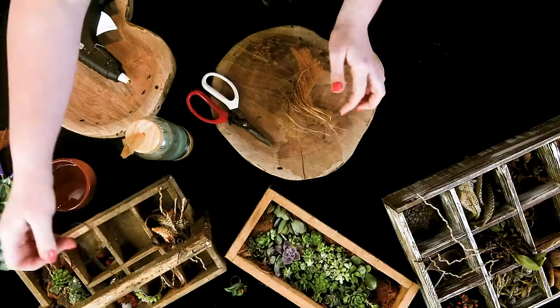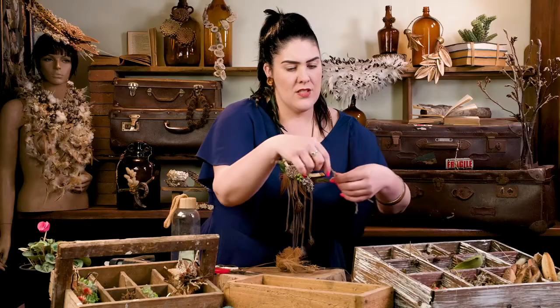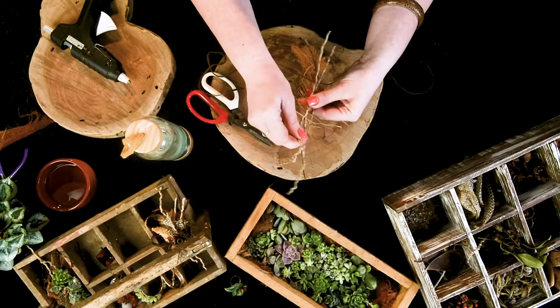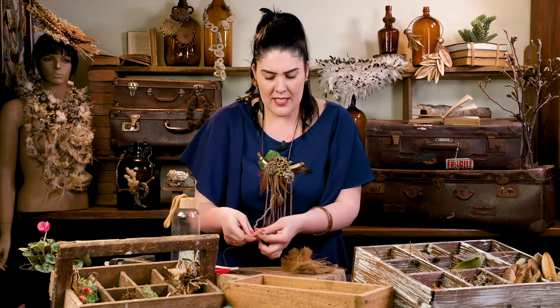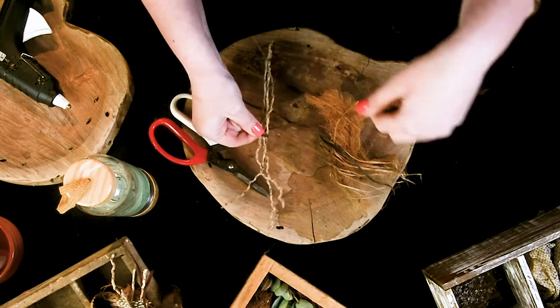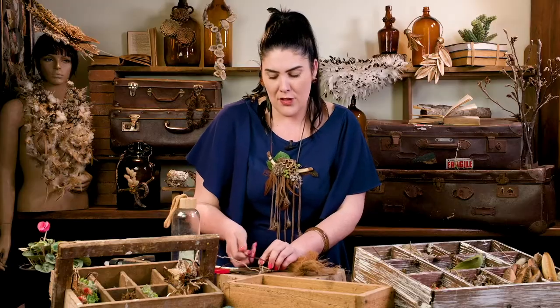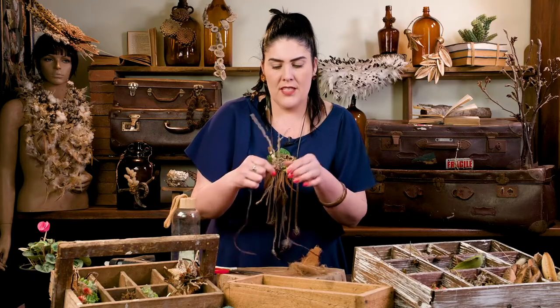The first thing we're going to do is take a piece of leather — I like to use leather, keeping it all natural — and a couple of these beautiful sticks just to give it a bit of length and interest. We're going to first tie the sticks to the center of the leather, as this is going to be the center of our neck piece or head piece. I'll explain what I mean by making it versatile.